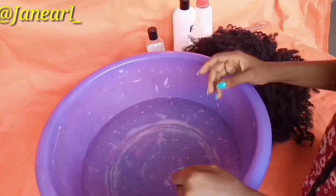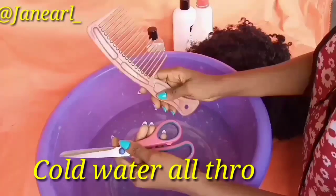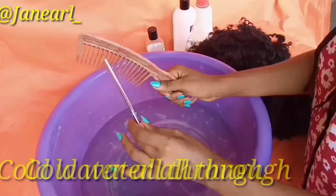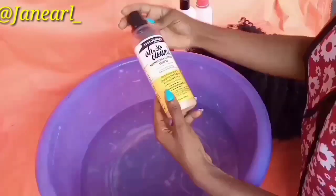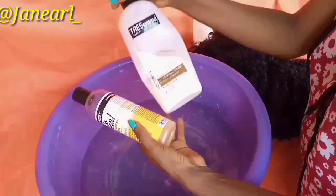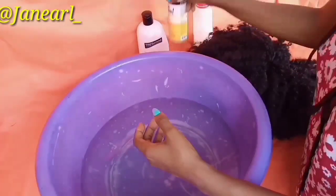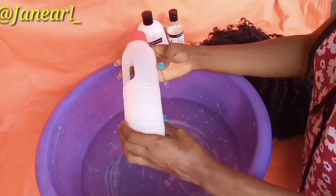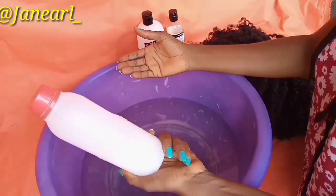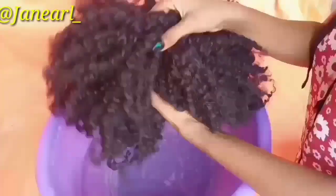Things you're going to need: a bowl of water, scissors, and a comb — you might need the comb, you might not. Any shampoo of choice — I'm using ORS Olive Oil. Any conditioner of choice — I'm using TrustMe, and this other conditioner I got from a beauty supply store. Any conditioner and shampoo of choice would be perfect for this.